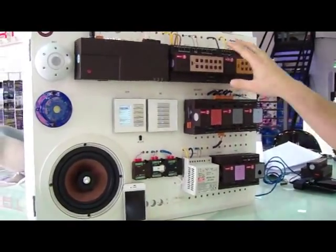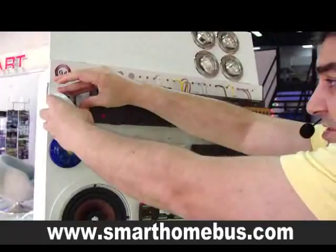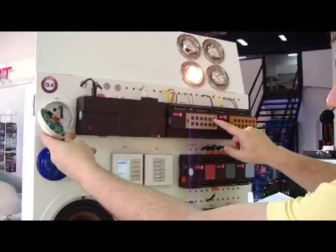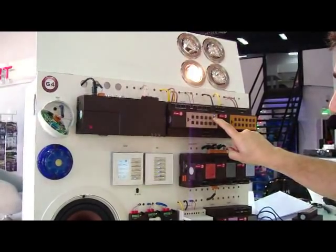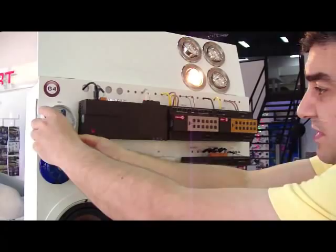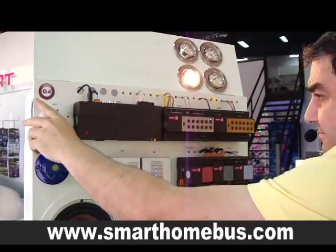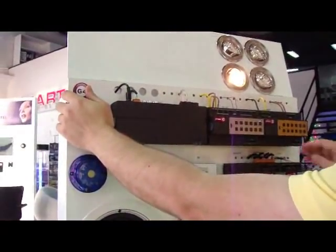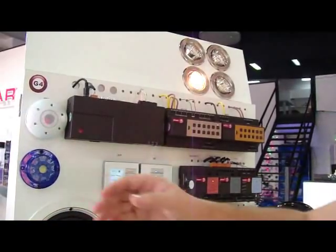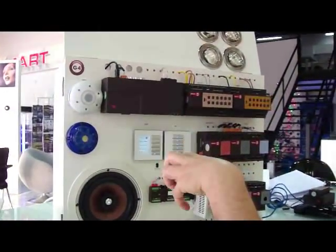Now we have paired the lighting, the dimmers, the music, and the air conditioning. Also, we can do the motion sensor — motion sensor is also very simple. All we need is to press here, so I will program this one for motion sensing: 1-1000, 2-1000, 3-1000, 4-1000, 5-1000, 6-1000. Now the blue light is blinking. I will come here and just press — it has already been programmed. If I cover the motion sensor and then move my hand in front of it, we see the light has been switched on. This is how simple the motion sensor programming is.